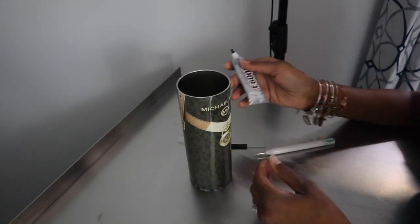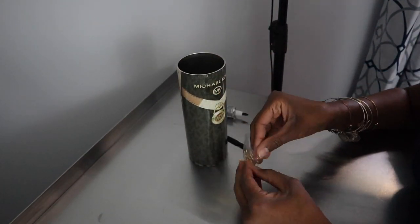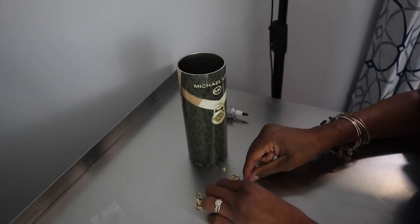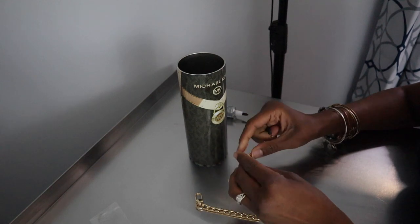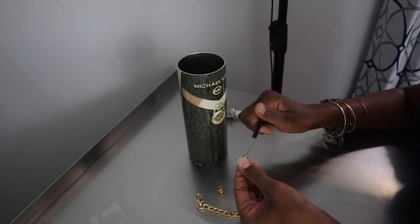Now that you've inspected your cup, it's time to add the chain. I like to use E6000 glue because it is waterproof — when you wash your tumblers it should not come off. With this glue it does need to sit for about 24 to 48 hours; I like to do about two days.